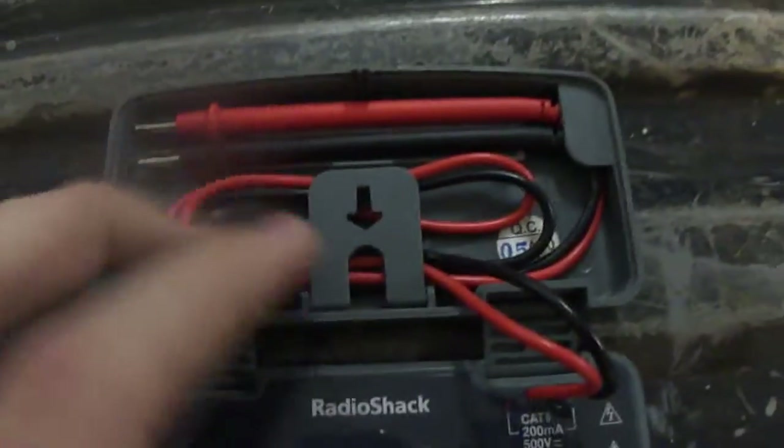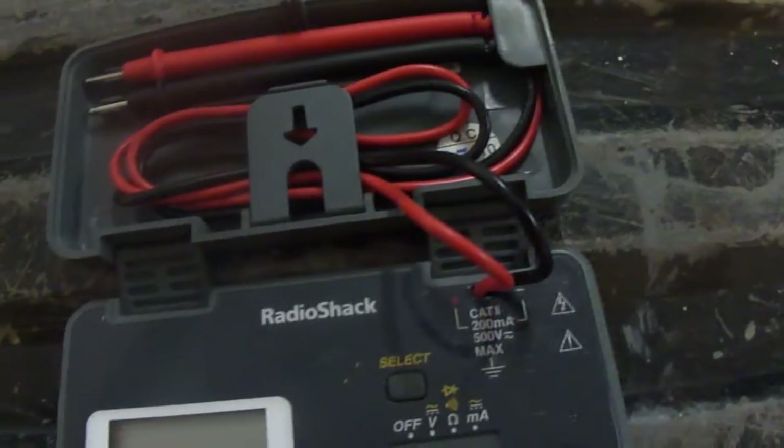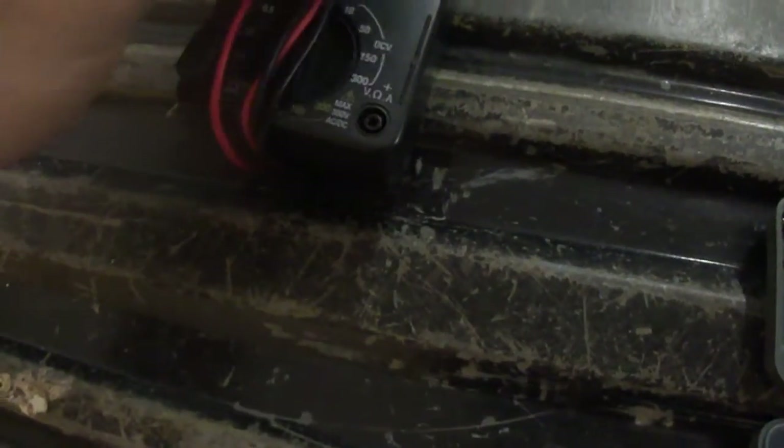When you open it up, you have your controls and your little leads which go down there. They are not replaceable, not interchangeable — you can't take them off like you can with some other voltmeters.